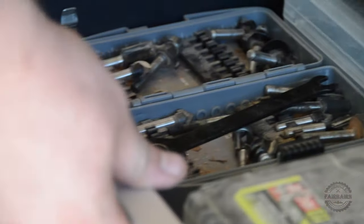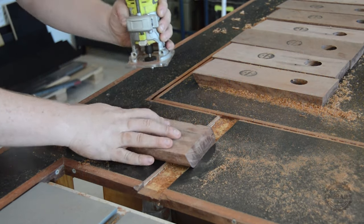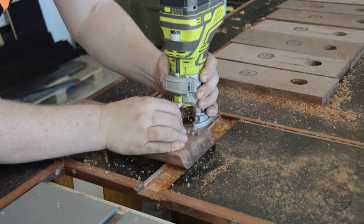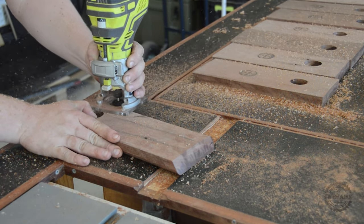Now I'll grab a half inch round over bit and run that along each of the main corners. I'll also do a lap on the inside of that hole, and this will mean that it doesn't really matter what size the bottle is — if it's a long neck bottle or if it's got a bit of a pattern to it, it should be able to sit nicely inside that hole.